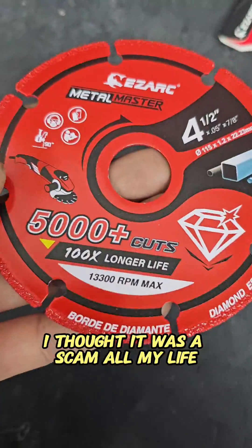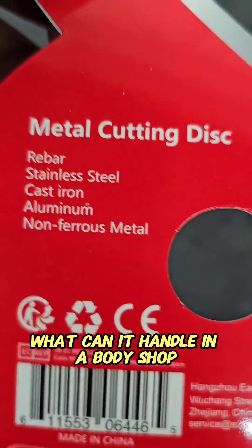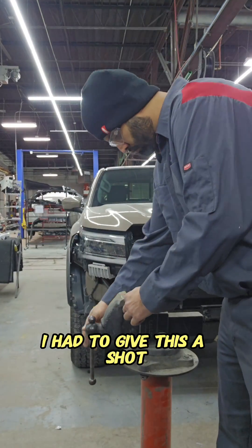A diamond edge cutting wheel — I thought it was a scam all my life, and today I'm going to show you what it can handle in a body shop. Especially since it cuts rebar, stainless steel, and aluminum. I had to give this a shot.